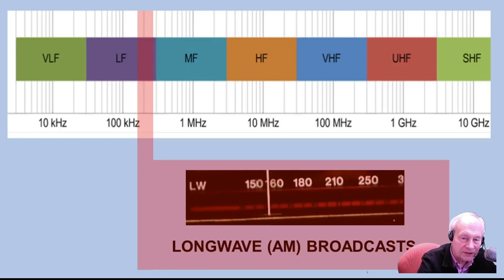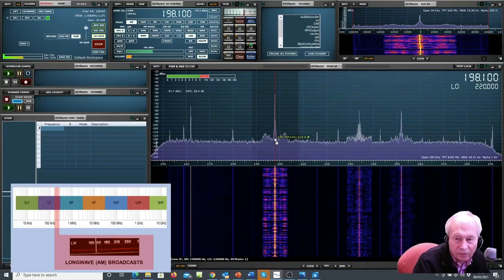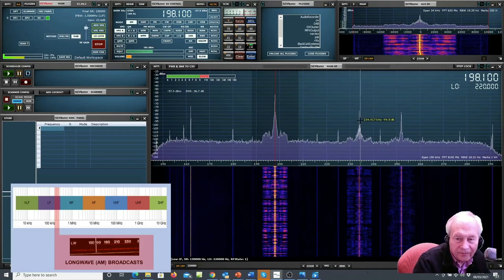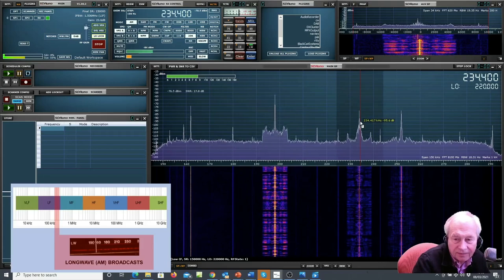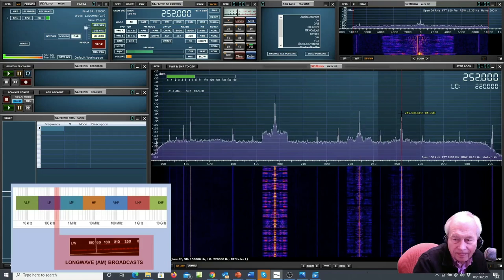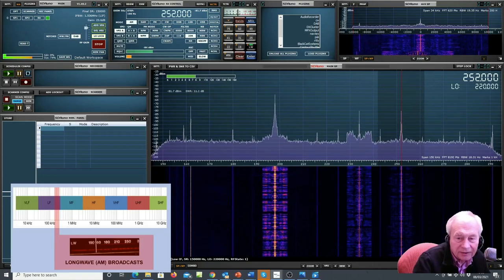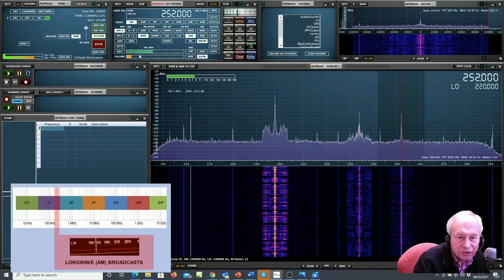Now I'm going to take you on a journey through the spectrum, from down at long wave, picking out the interesting signals all the way up into the low gigahertz. Here we are on 198 kilohertz long wave here in the UK — there are several very strong signals. Here's a French one, and here's an Irish one. That's long wave, down below and around 200 kilohertz.